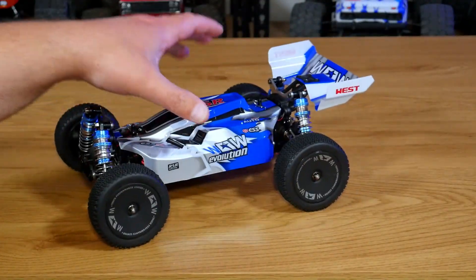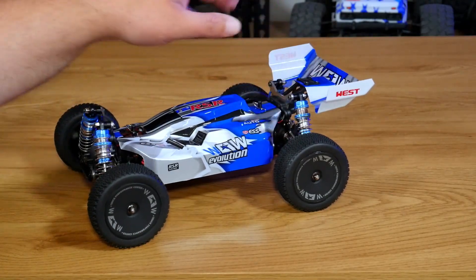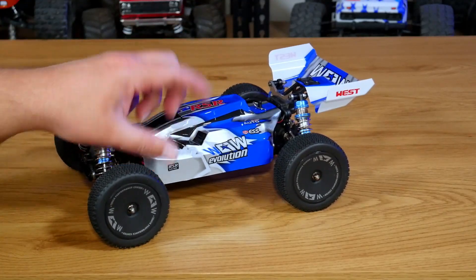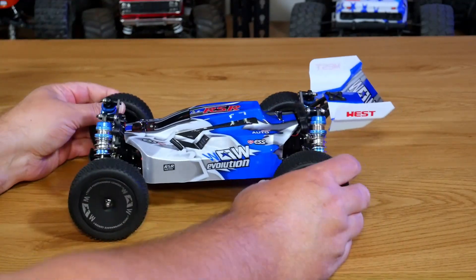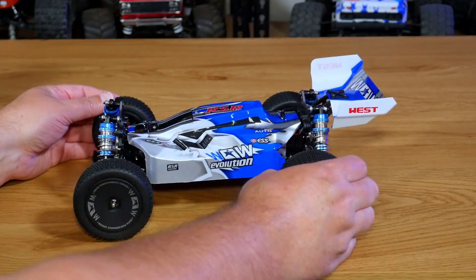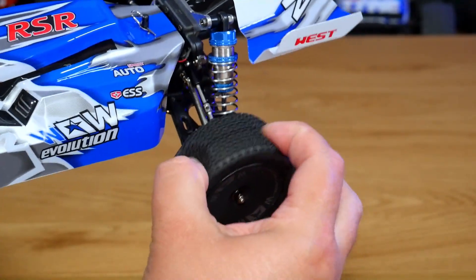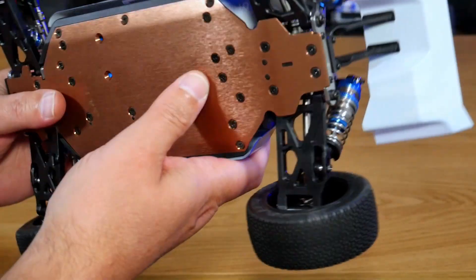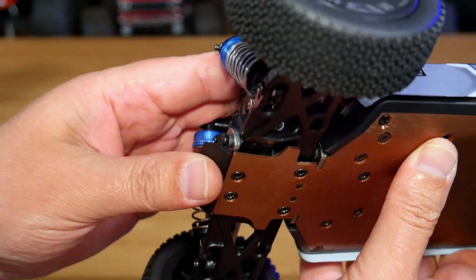A couple of setup notes: make sure you peel the protective film off the plastic before you mount the spoiler, and same with the body — peel off the overspray film from the factory to get that nice shine. The tires actually feel pretty good; they've got foam inserts, though the foam feels very open and thin. The tires have a really small pin design which I think will work well on gravel. You've got aluminium hinge pin braces on the front and rear of both front and rear A-arms, which is a really nice touch.